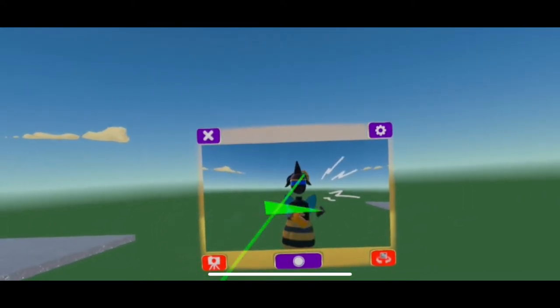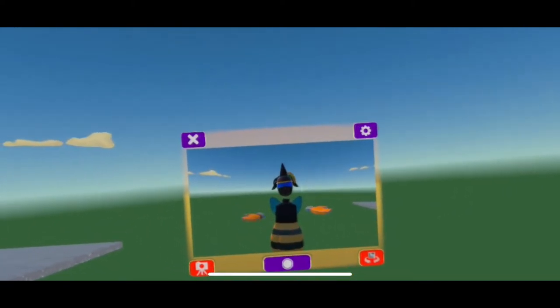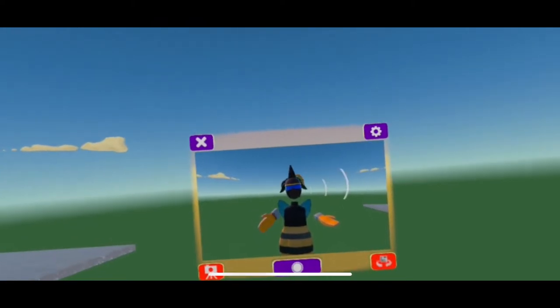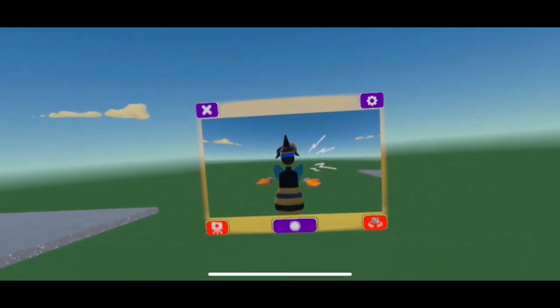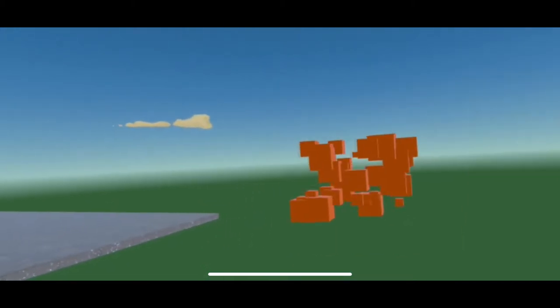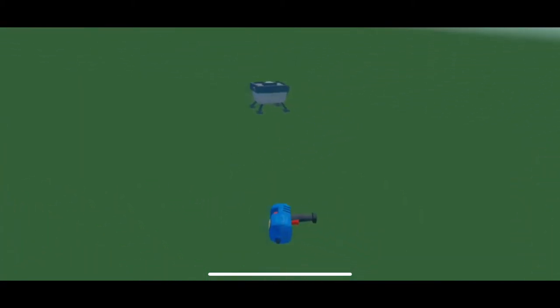Hello everyone! In today's video I'm going to be teaching you how to make a body pillow on Rec Room. So let's get right into it. What you're going to need first is an air ride.